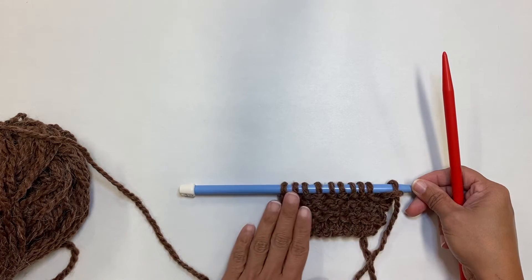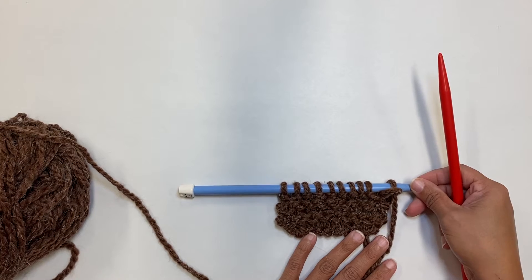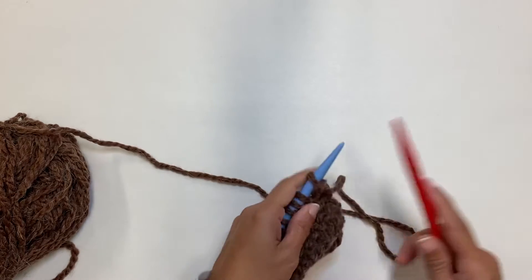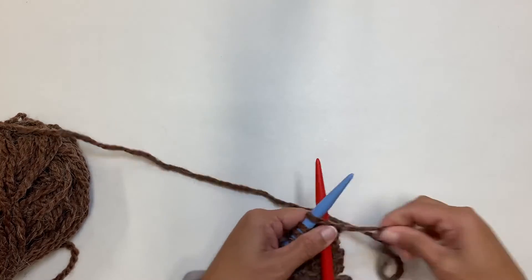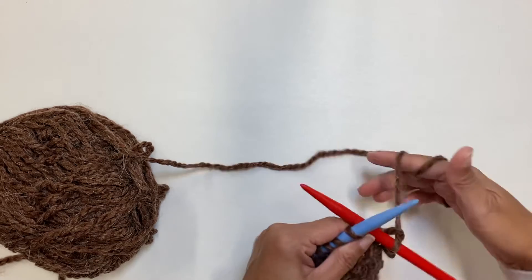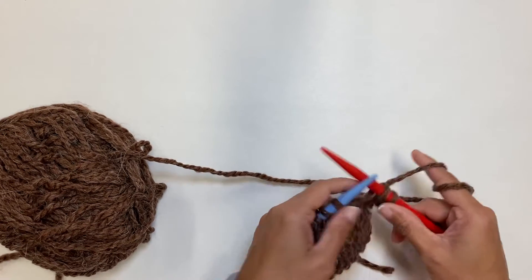So how do we get this awesome creation of ours off of our needle? We start out with our empty needle in our dominant hand. I am going to knit two stitches onto my red needle here. So I'm going to take my yarn and I have one, two. So I've got two stitches on my red needle.